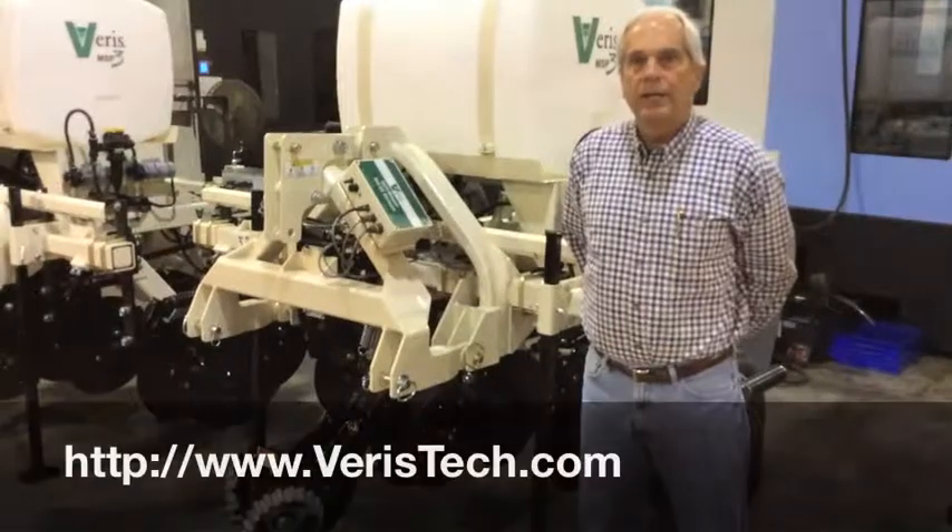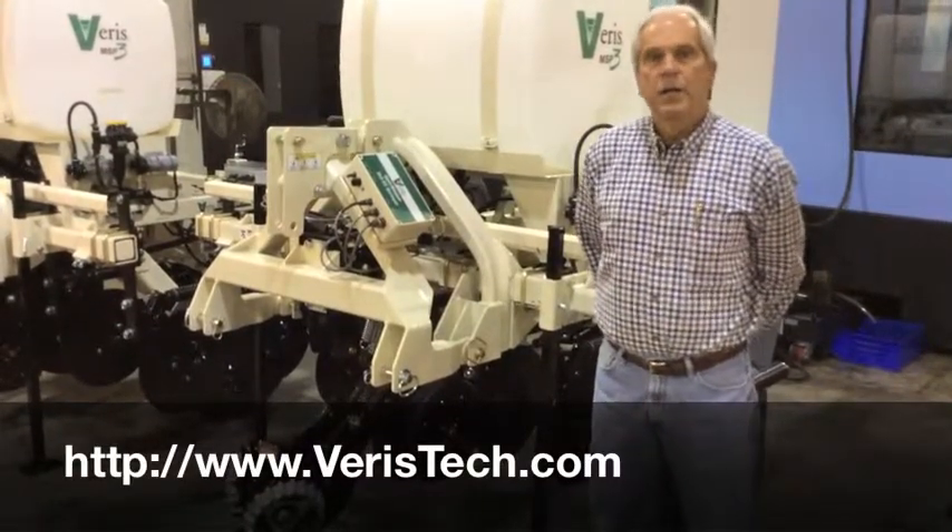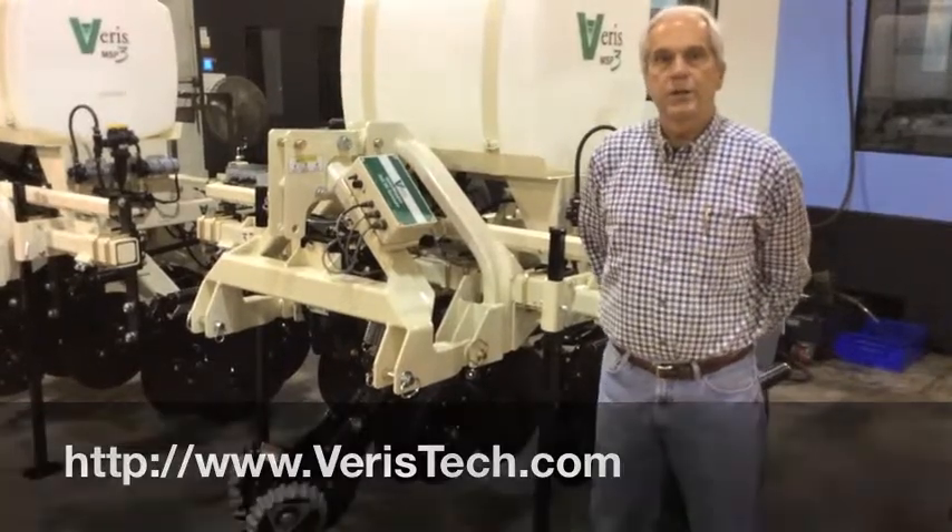The best way to contact us is our website, veristech.com — just shoot us an email from there or give us a call. Our phone numbers are all on there as well, so just contact us and we'll get you started.